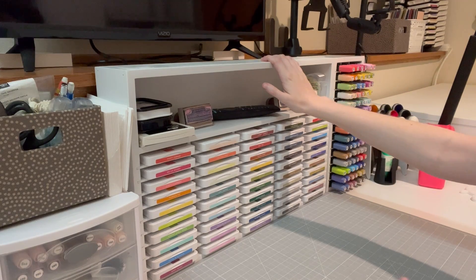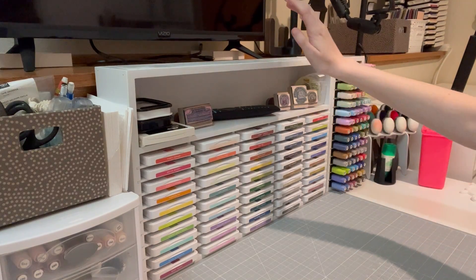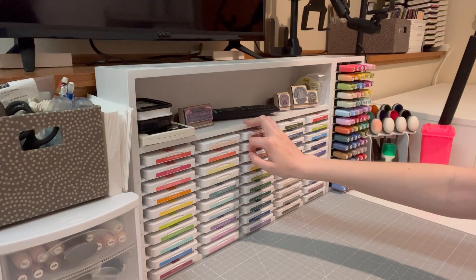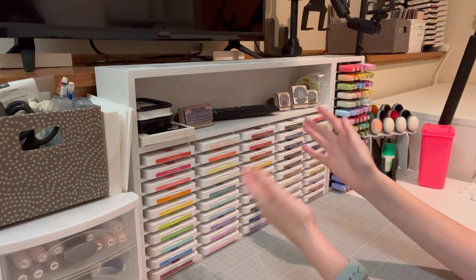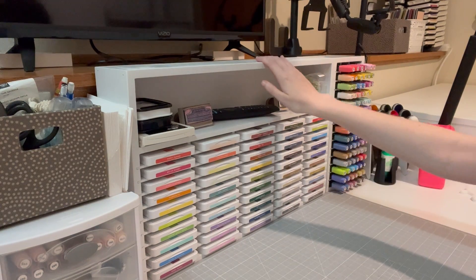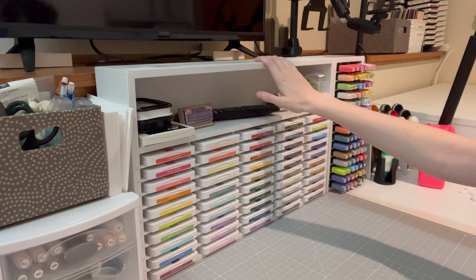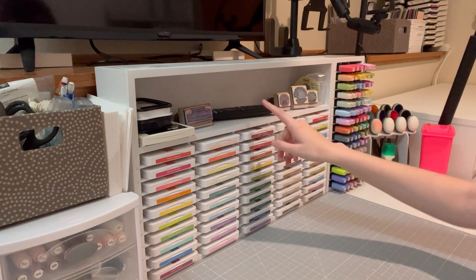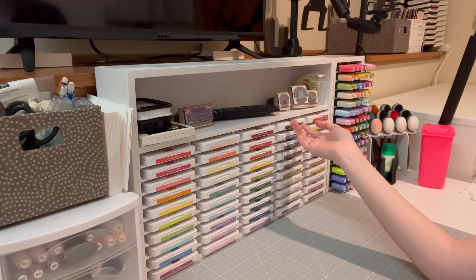When I bought this, it was actually just a natural wood color. Stampin' Storage does now offer a white painted finish, but I had already purchased all of this. They did say I could come in — I live maybe two hours away — and have them paint it, but that would require loading everything in my car, driving there, having them paint it, and driving back to pick it up. So I just had my dad paint it with spray paint. It took about eight to ten cans of spray paint to paint all of it.